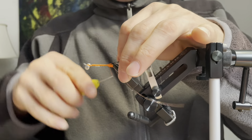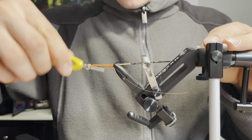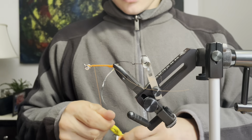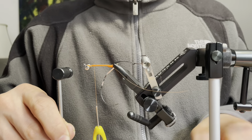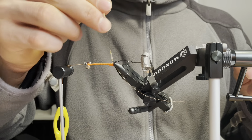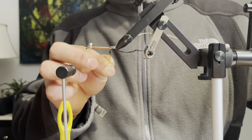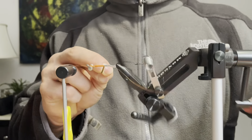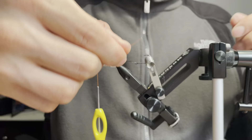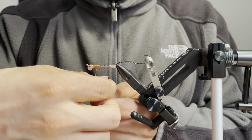Now I'm going to tie in some gold and silver tinsel, gold side down. Now I'm going to use the rotary feature of my vise and wrap this tinsel up the body. Now I'm going to take my copper wire and counter rib up the body.